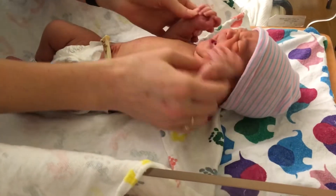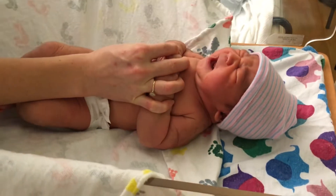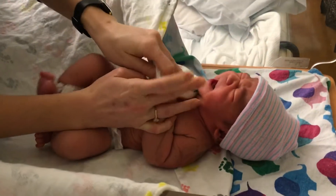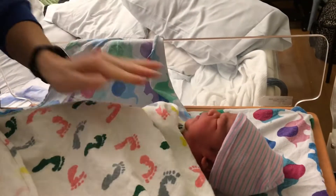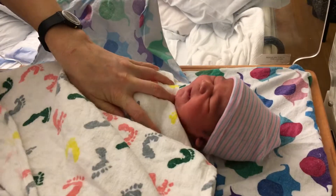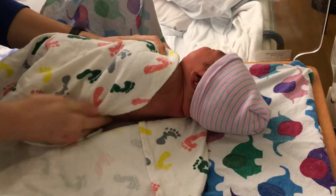To get it nice and tight, hold her hands on her chest. With this side, bring the blanket to her hands the whole time holding them. With the rest of the corner, bring it up over the hands. Roll her to tuck this behind her.